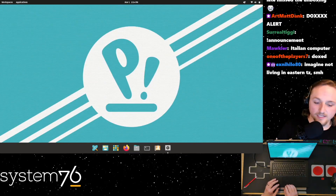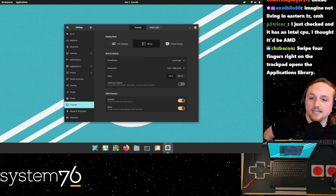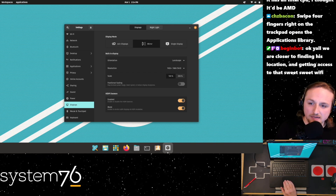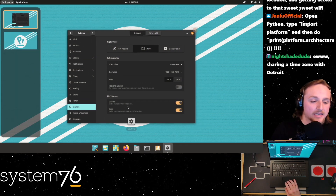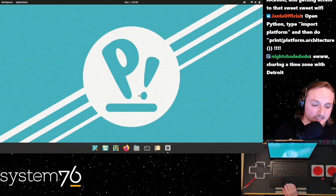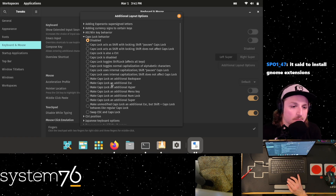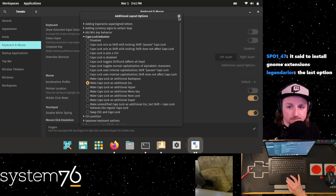So we've got four-finger up and down swipes between workspaces. It has an Intel CPU - I thought it would be AMD, but some models are Intel, some are AMD, just depends on the model. Swiping four fingers right on the trackpad opens up the application library. Left shows workspaces. It's really nice. For caps lock behavior, you can set caps lock as an additional escape key - that's what I want. I can just do this and now I'm done.